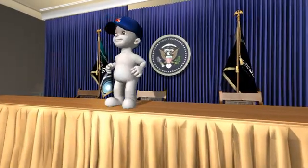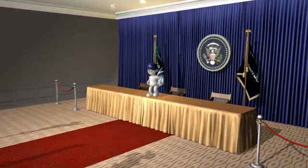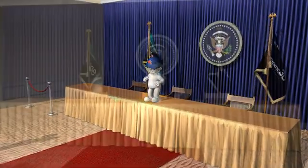Whether you prefer a cartoon president or something a little more human, Virtual Studio Volume 2 is the pack that will help you recreate it.